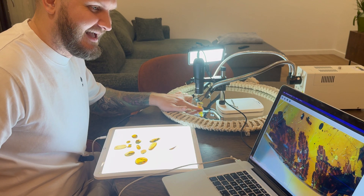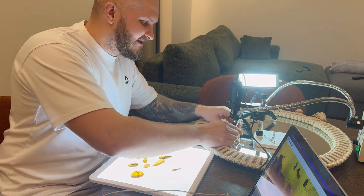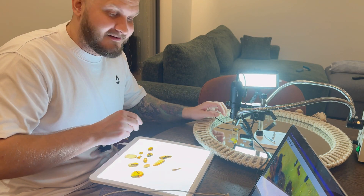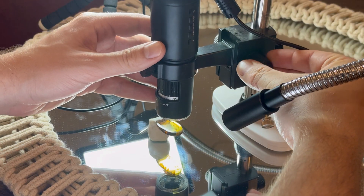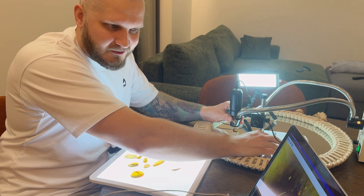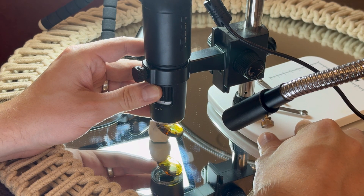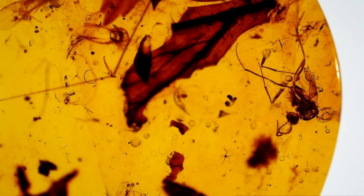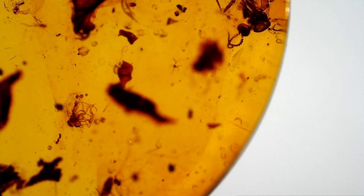A lot more detail is visible instantly. I also found something interesting while changing the background — something caught my eye and there are more inclusions than just the plant. Let's inspect this piece a little bit closer. This single piece has so many inclusions: there are multiple flies, a mite, and this one looks like a beetle larva. Every single one is super tiny, you can barely see them with the naked eye. Very interesting piece, I'm very pleased.